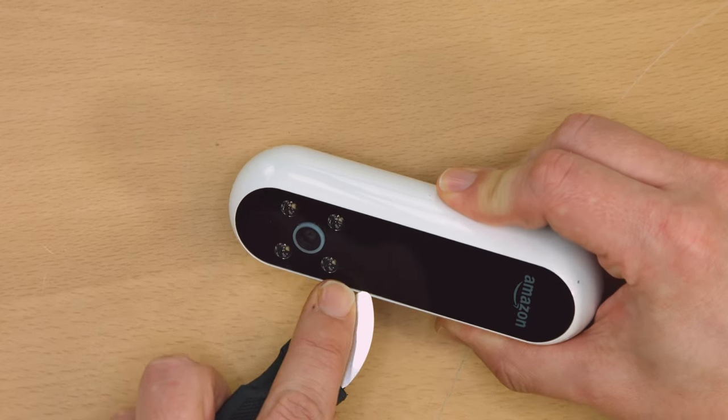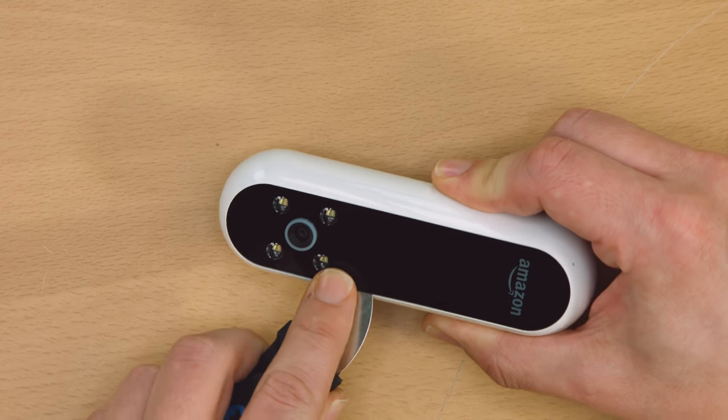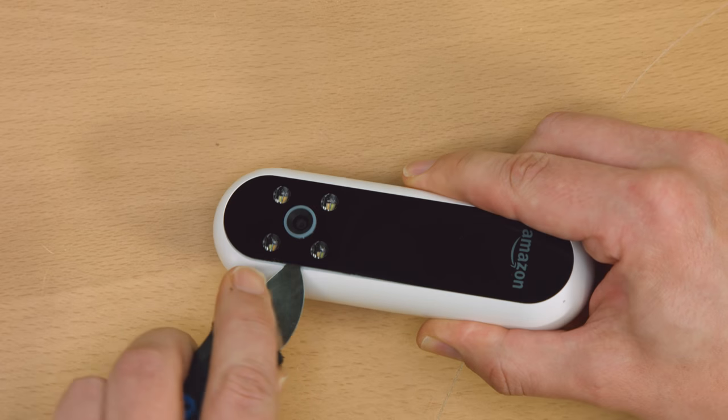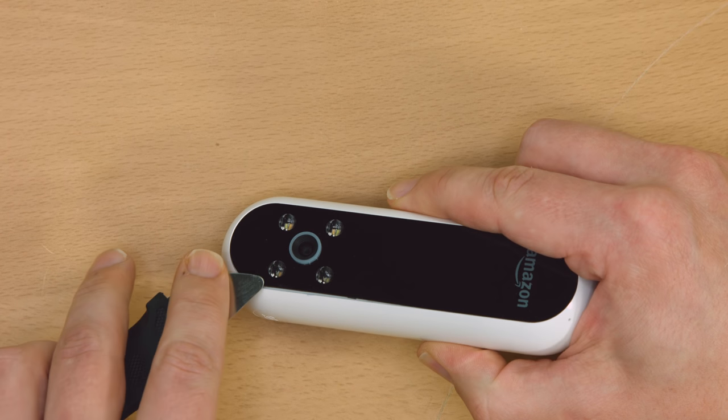There's only one way to get into the Look, other than taking a dremel to it, and that's by prying its face off. It's held on by both adhesive and little plastic clips around the edge, so it takes a little work with a spudger to get it to start moving.